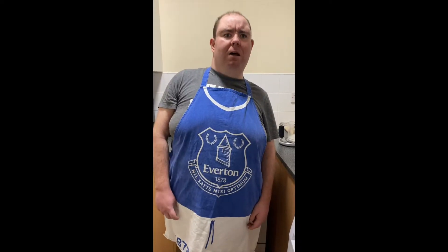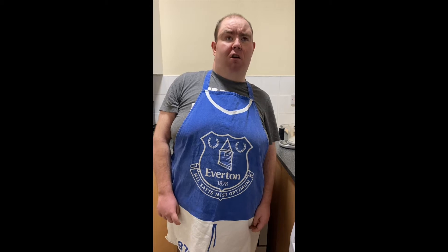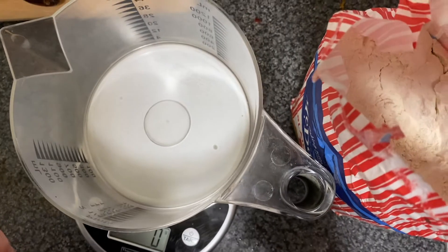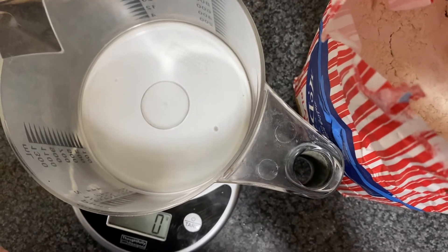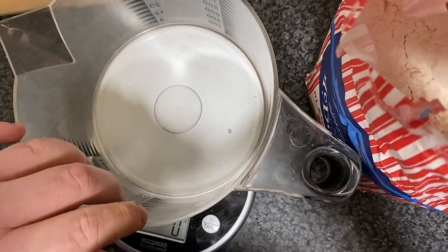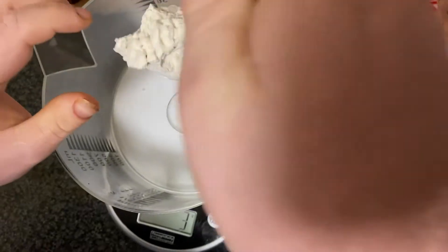So first up we're going to prep all the ingredients. I'm going to start out weighing out the plain flour. You'll need 228 grams. I'm using my talking scales, just tap it in.